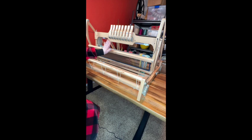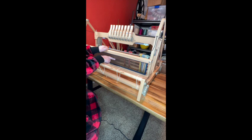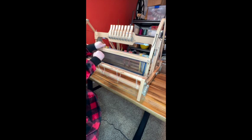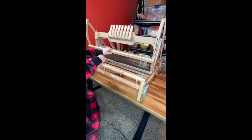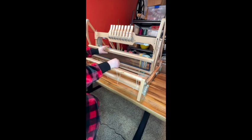This is the beater bar and the reed. The reed sits in the beater bar and it provides the service of pushing the weft into place. So you bring it forward, and this beater bar is attached with these two elastic strings that help pull it all the way back in place.